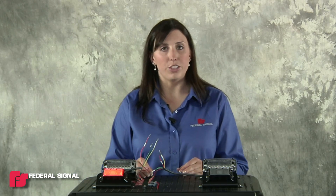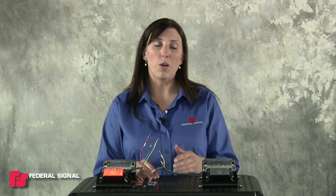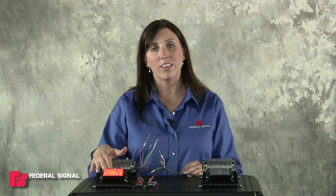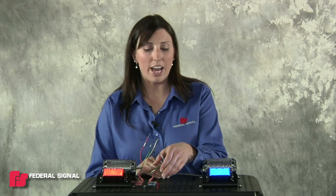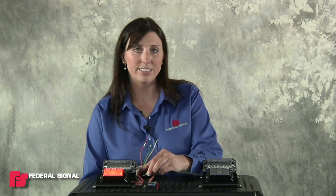Once you have that set, if you'd like to alternate or sync multiple IMPaX3 lights, you need to set one light to be the controller and one light to be the follower. I'm going to leave the red light as the controller and set the blue light to be the follower. To do that, I'll take the green wire of the blue light and hold it to ground for three seconds.